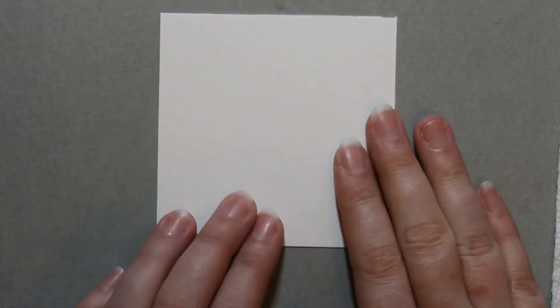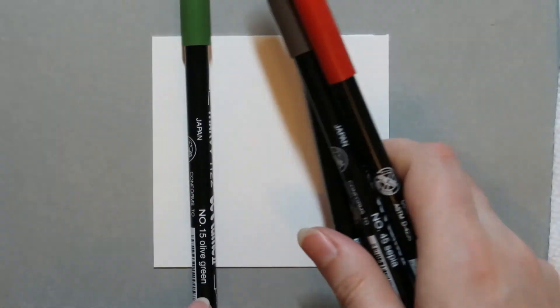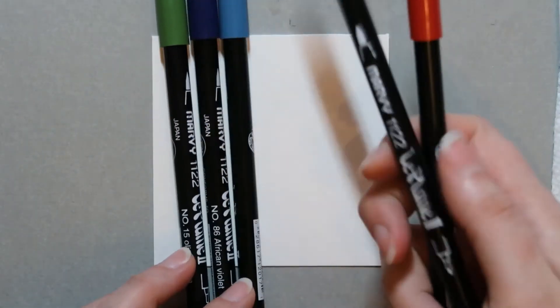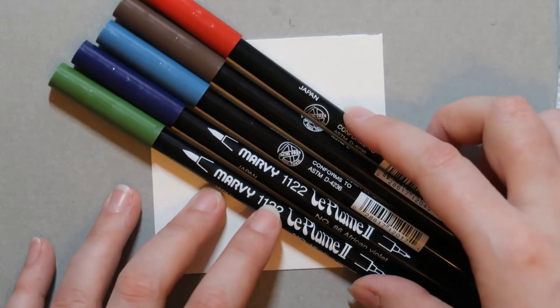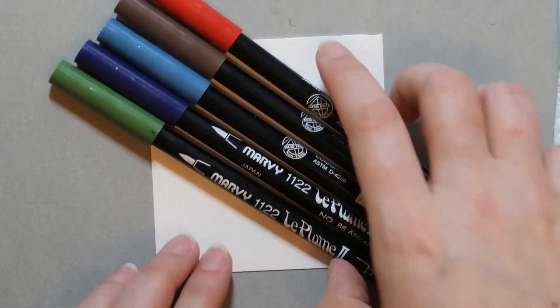We're doing a three and a half by three and a half painting this time, so nothing too big. We'll be using the colors olive green, number 15, number 86 African violet, number 17 steel blue, number 45 sepia, and number 89 persimmon. I use the Marvy La Plume 2 markers. You can also use Tombows if that's what you have.